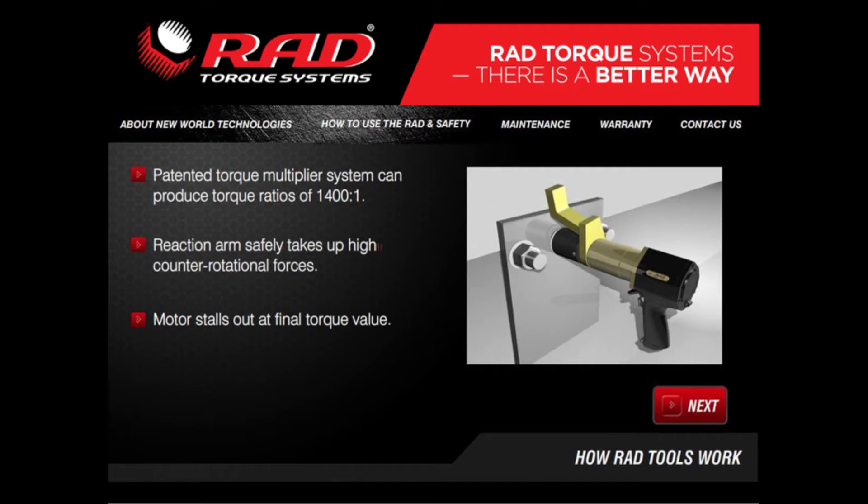At final torque value, the motor safely stalls out, leaving the fastener tightened to specification.